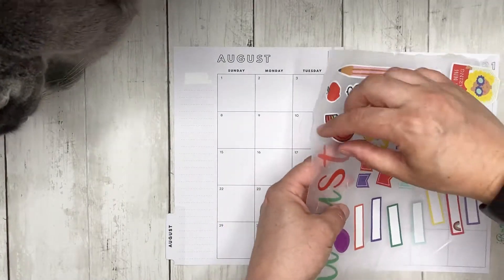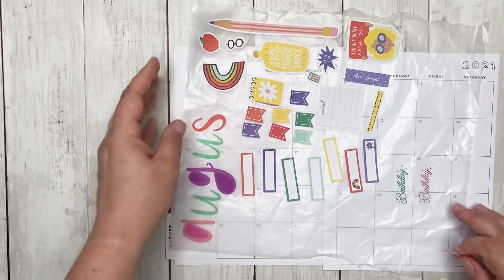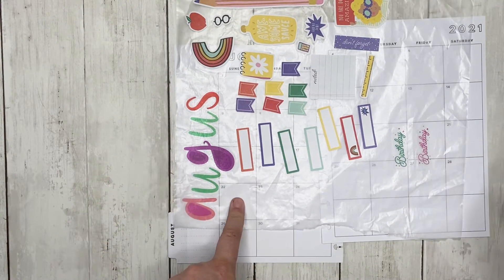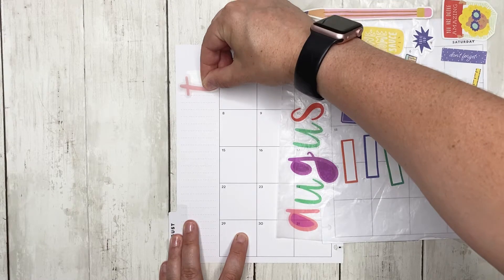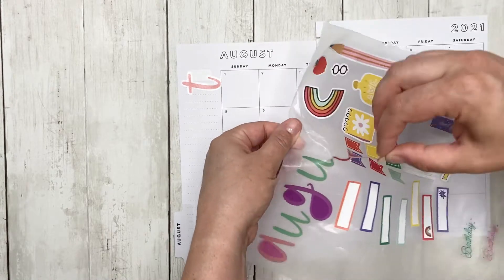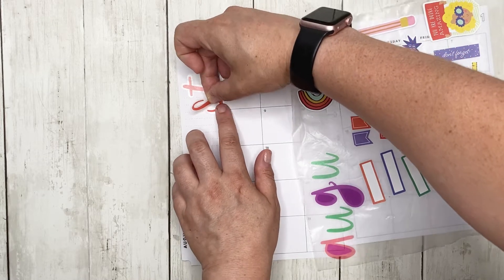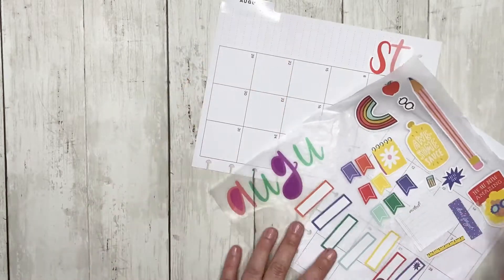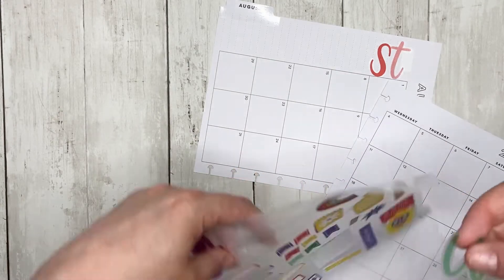Let's start putting the stickers. I do want to space it out so that the G is actually going to be over the 15th, mainly because my birthday is on the 22nd and I want to leave room for a sticker there. Let's just put down the letters. I thought these letters would be really fun for this month mainly because there's so much color in them — this is going to be a very colorful spread.